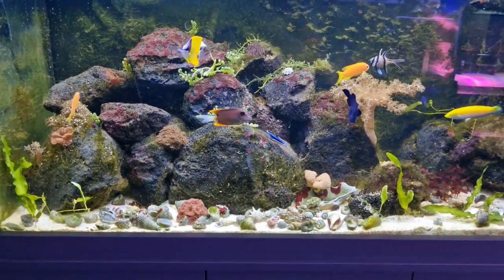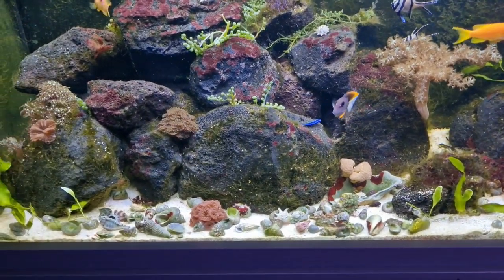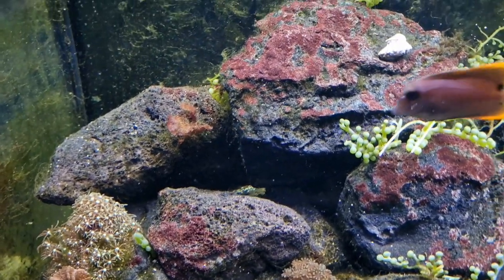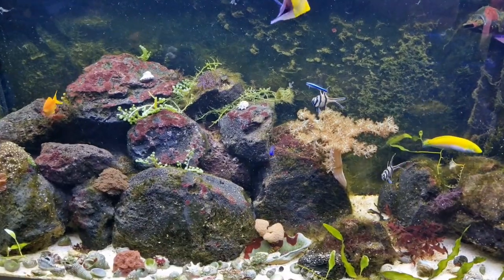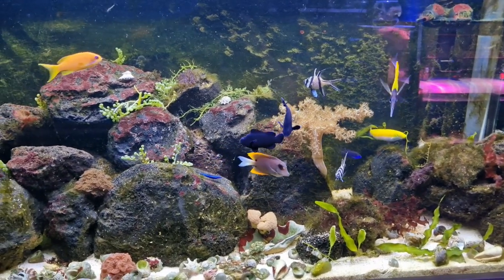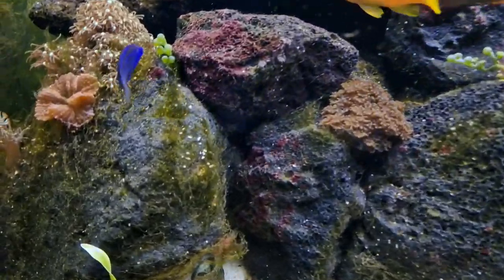I'm pretty sure it's because of the lava rock. Now when I set this tank up I did say that I was going to experiment using lava rock, and I googled around and watched some videos — there's plenty of people using lava rock in reef tanks successfully without any issues. To be fair it's not looking too bad right now because the tank is starting to mature and I think the nutrients that were in the lava rock are starting to get used up, but it's not going away completely.